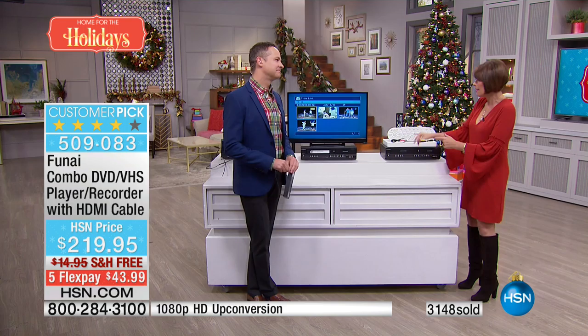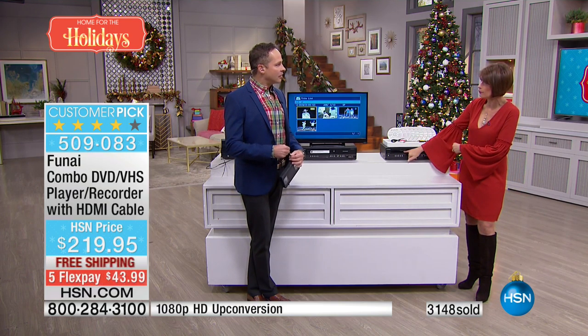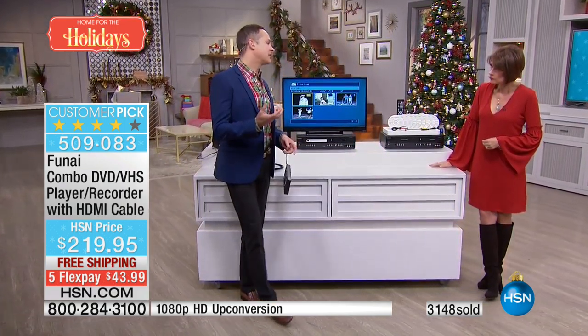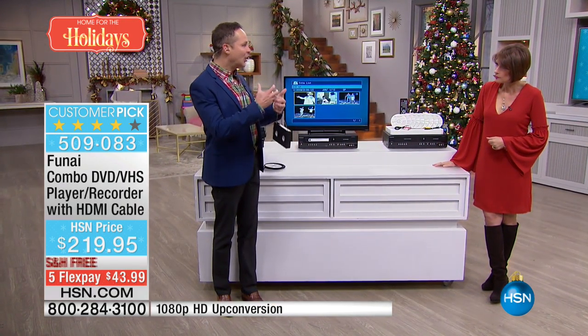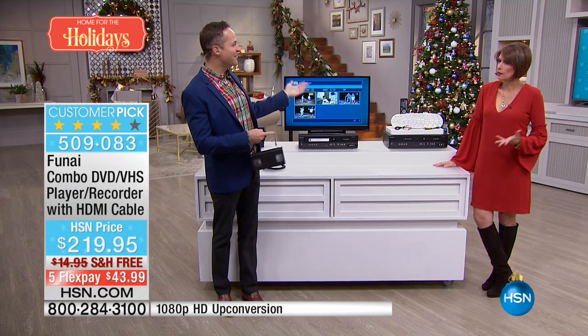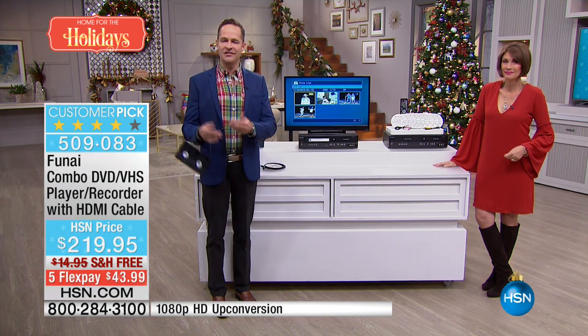We knew it was coming. What happened was the mold used in the factory to make the VHS heads actually cracked and broke. That mold was probably 30 years old — from the 70s or 80s. They don't have the parts to make it anymore. That's the bad news. Here's the good news.